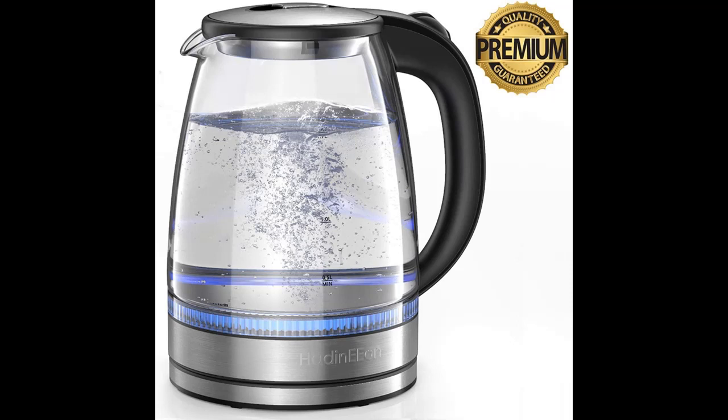Effectively saves more energy. The 1.7-liter large capacity makes enough water for 6 to 7 people.